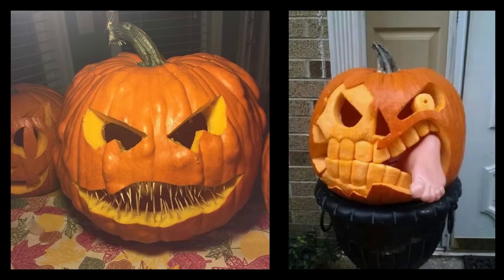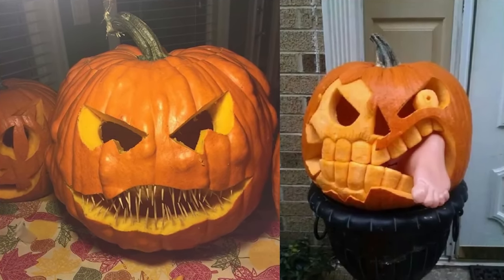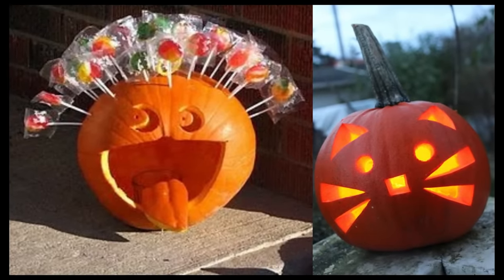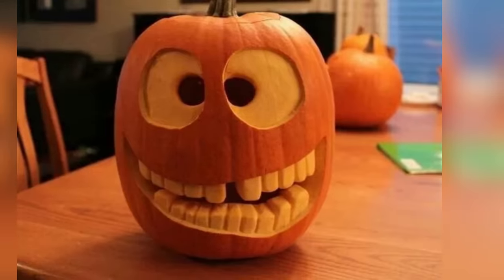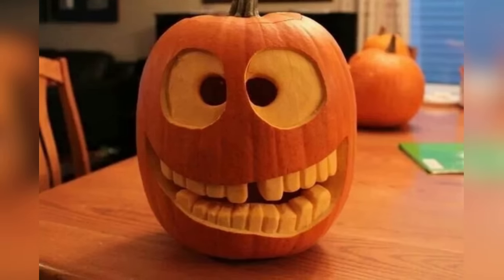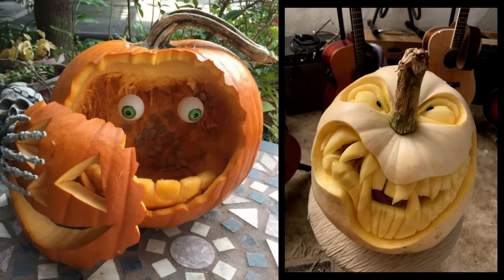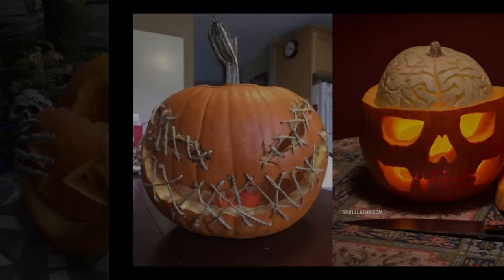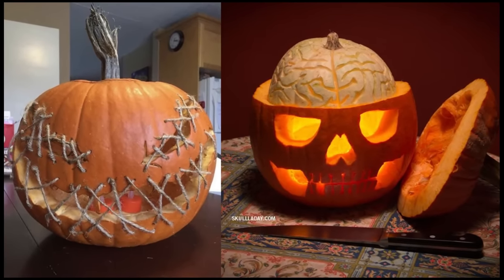An X-Acto knife or any small, sharp craft knife is excellent for intricate details. Use it to carve out fine lines, eyes, and other delicate features — be cautious and work slowly to avoid accidents. An old toothbrush is surprisingly useful: use it to scrub away pumpkin pulp from carved areas, especially in hard-to-reach spots.